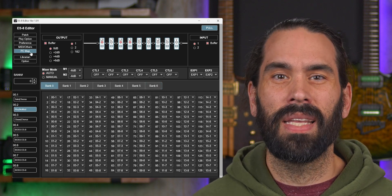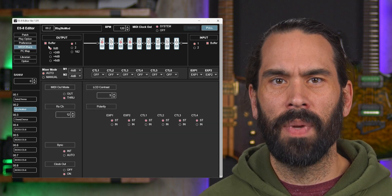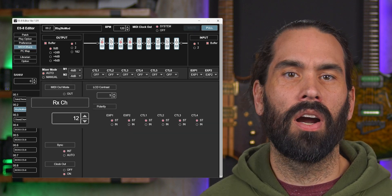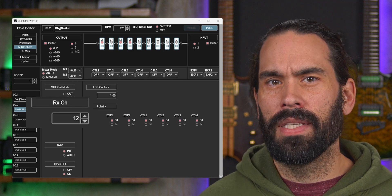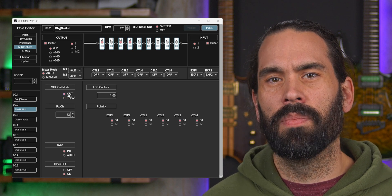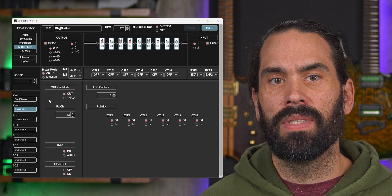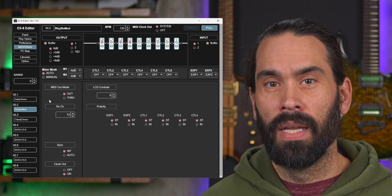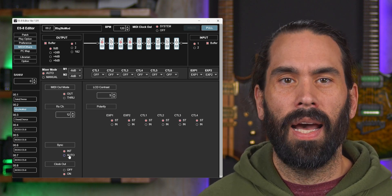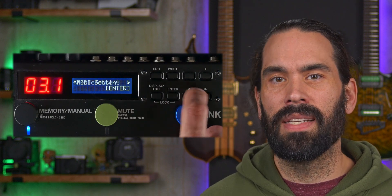We'll also need to know what MIDI receive channel the ES8 is set to. In the ES8 editor, select the MIDI Others page, and you can see the channel under RxCh. You can obviously change the channel if you want to. I would also make sure your MIDI Out mode is set to Out, so the MIDI signal from the DAW stops at the ES8. And if you want the ES8 to sync with the MIDI clock from the DAW, set Sync to Auto. I'd recommend setting it to Auto, at least for now. If you're not using the ES8 editor, you can hit Edit on the ES8 and scroll to MIDI settings to see and adjust all the settings there.